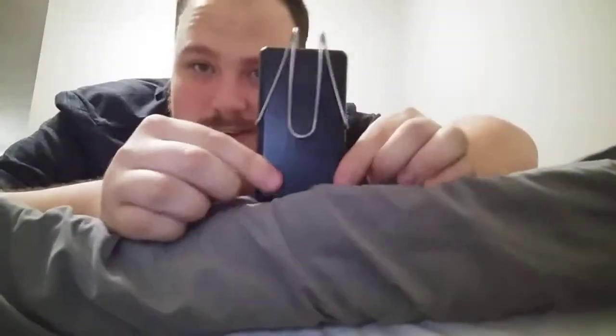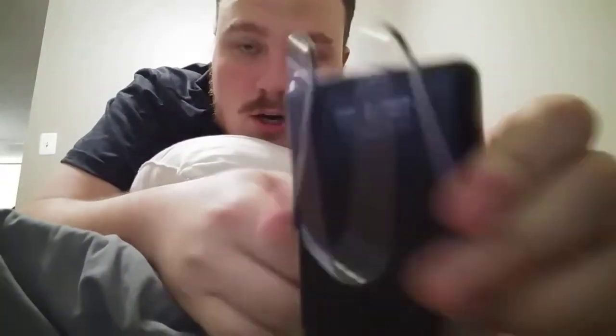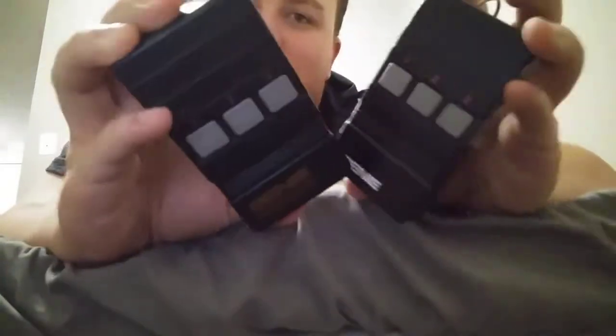Last and certainly not least — the Genie remote. So here's my Genie GT90-3; for some reason it also says GT912. This is literally the same thing as the new one — the only difference is it's the Genie Medallion version, model GMT903.